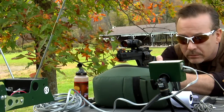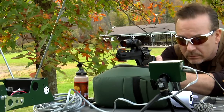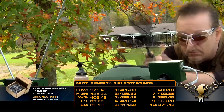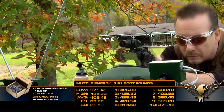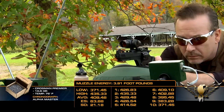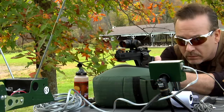Since the Vigilante shoots pellets and BBs, we're going to get the chrony data for both. Using 10.5 grain Crosman Premier pellets, the average velocity was 409 feet per second with an extreme spread of 64 feet per second and a standard deviation of 21.18 FPS.